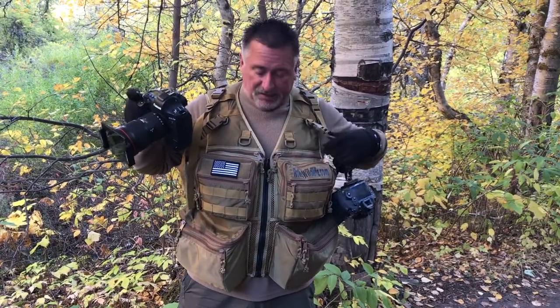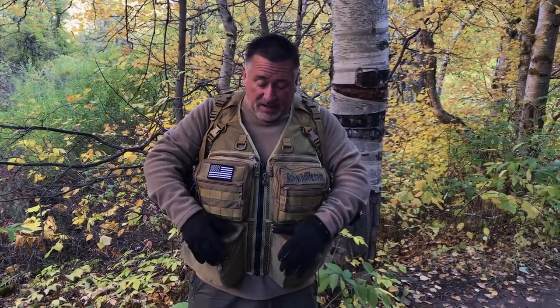Just like all our vests, they come with one camera strap. You can buy a second one in any color or style you want. We can modify this a little bit if you want to have the D-rings and the lower cargo pockets — these are the same as all our other vests.